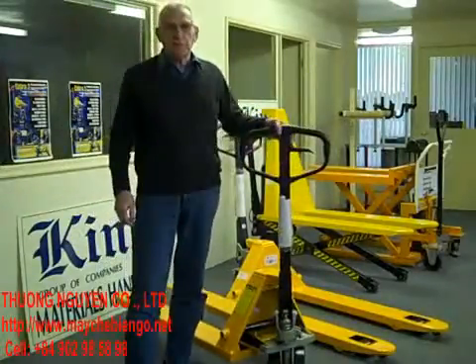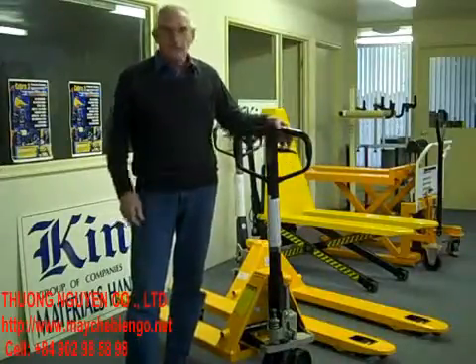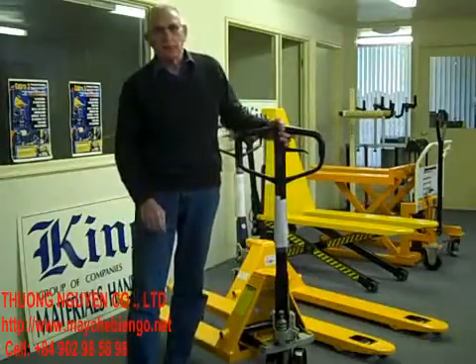Hand pallet trucks are fairly cheap these days — they used to be expensive. They're all at pretty good cost, easy to buy. I want to show you a couple of things about looking for a really good hand pallet truck as against a cheap one.